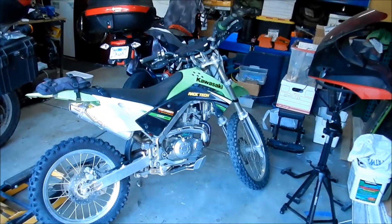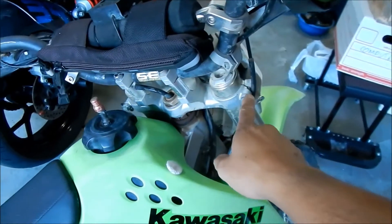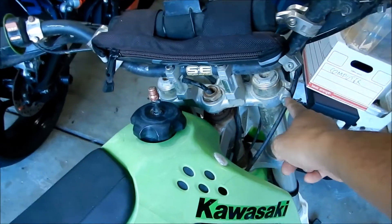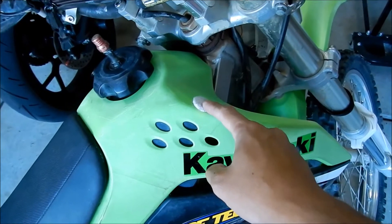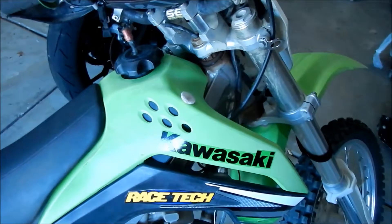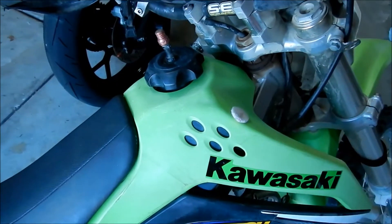So with that being said, I've always had this problem where the handlebar — the top triple clamp bolt here — it hits the tank a little bit. So this is what I did. I did a little modification to protect that a little bit. I have a picture of what it looked like before. The bolt hits the little plastic tank cover here, and there's a little scratch. I'll show you a picture right now.